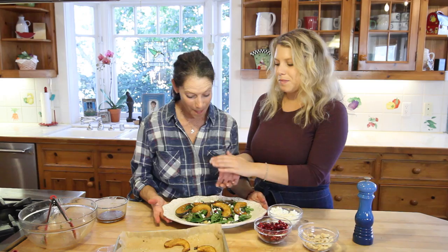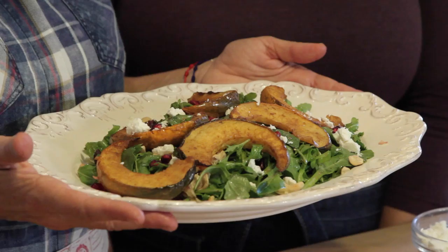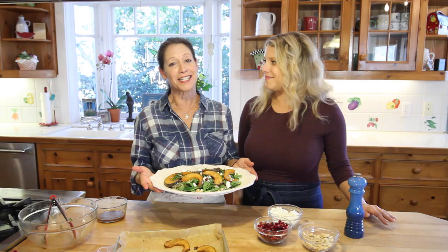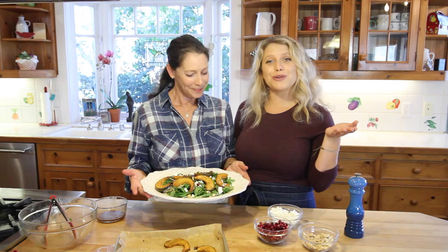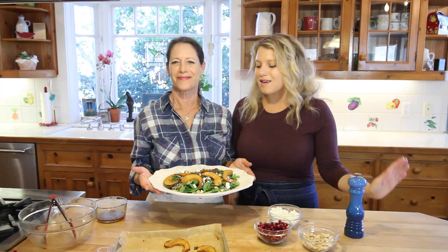This wonderful fall salad is something you can feel really happy to serve your family or friends. Visit us at currygirlskitchen.com and follow us on Facebook, Pinterest, and Instagram. Subscribe to our YouTube channel to get notified every Wednesday when we post new recipes. We are grateful — happy holidays!